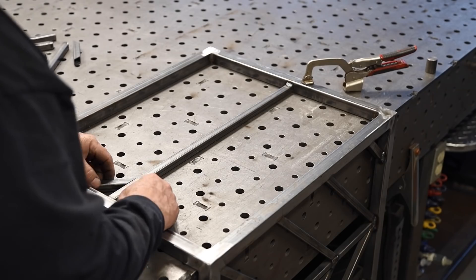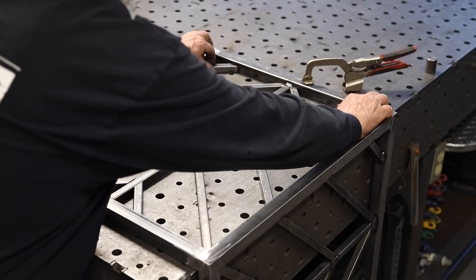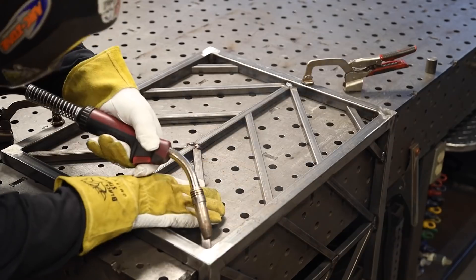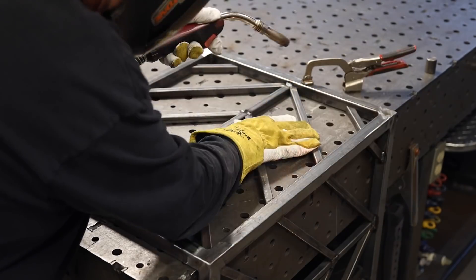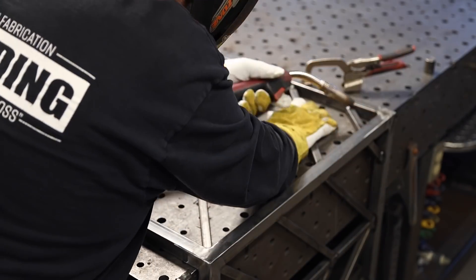Just clamping it down and laying the pieces on the side panel — you can see they fit in there pretty good, they line up pretty close, not exactly but pretty close. Just repeating this process, tacking and getting ready to weld on the front and the back.